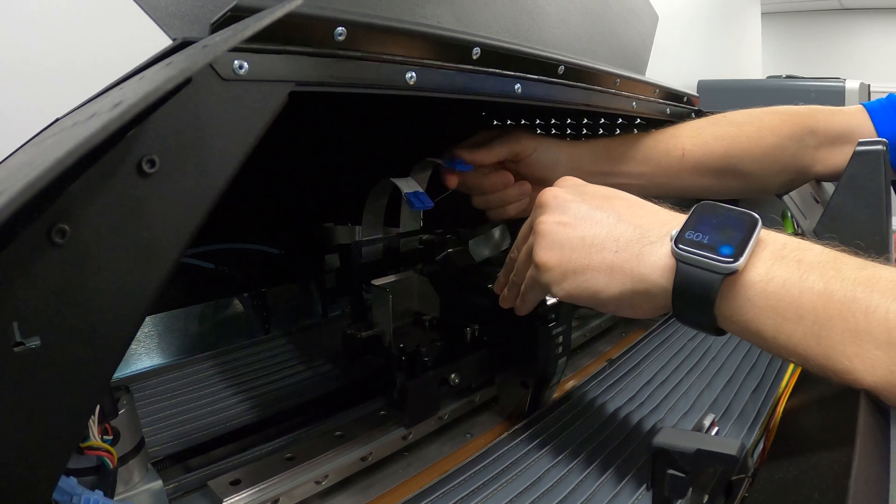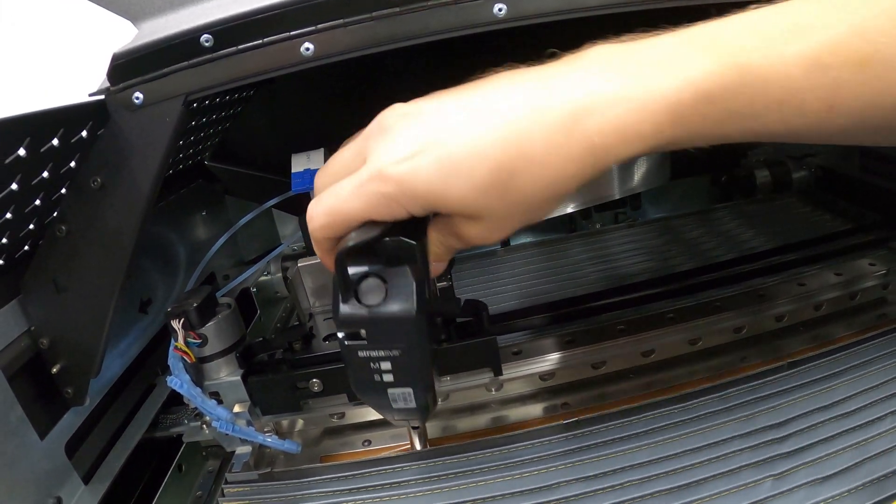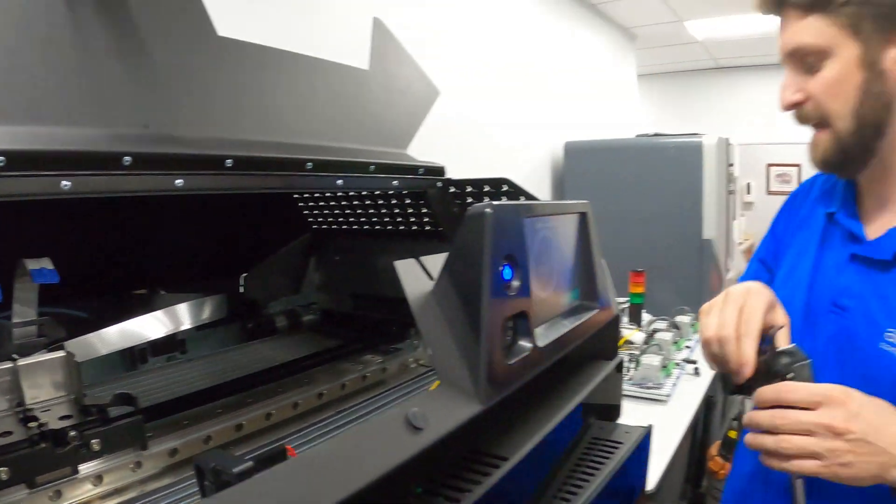Disconnect the actual ribbon cable, and then on the right side of the head we have another lever. I'm going to pull that forward, lift up, and pull the head out of the machine.